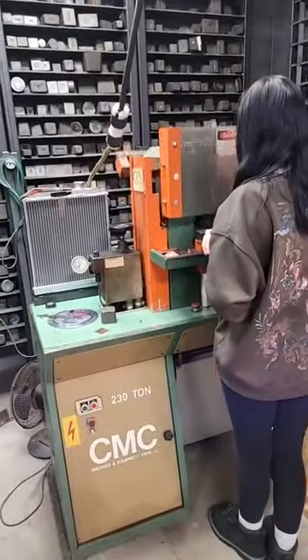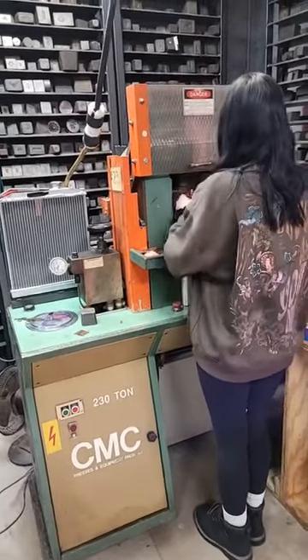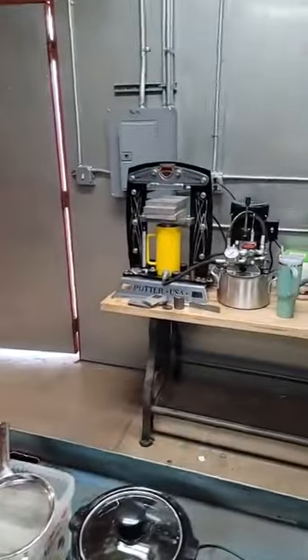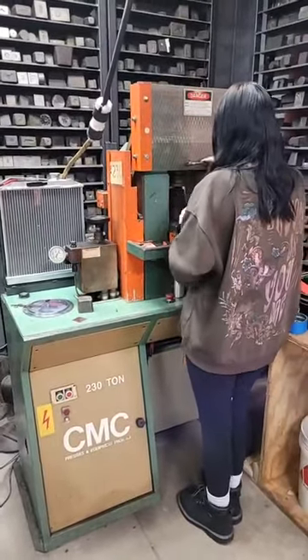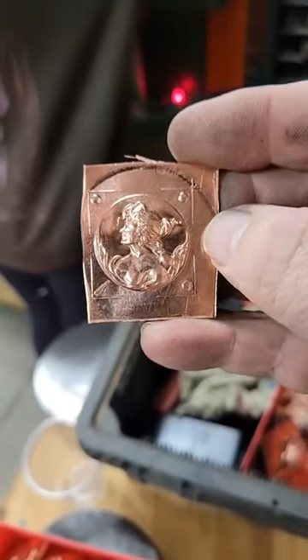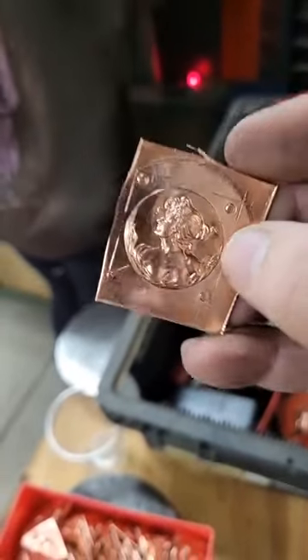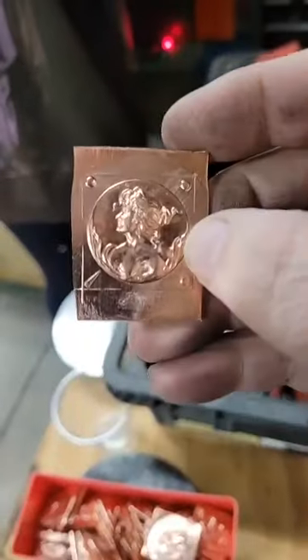We've advanced to the 200-ton stamping press. Caitlin mastered the small one and now we're on to the big press, so we're able to do these a lot more efficiently. Here's what we're making right now — these are pretty thick, they happen to be 16 gauge, just because we have a bunch of it, and she's running these.